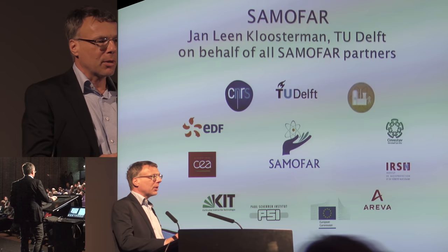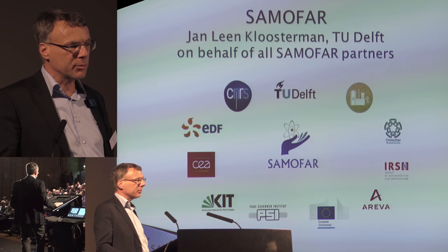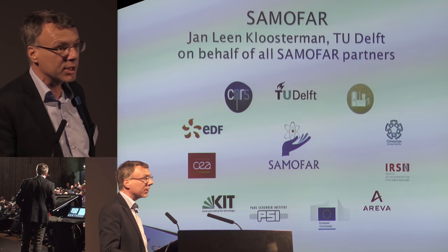Professor of Nuclear Reactor Physics at TU Delft and coordinator of the European SAMOFAR project. SAMOFAR is a European project in Horizon 2020 with 11 partners. We are working on the Molten Salt Fast Reactor. Many of our findings and experimental setups are very useful for all the startups and other companies we have seen here this morning as well.